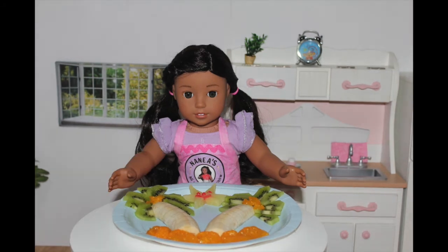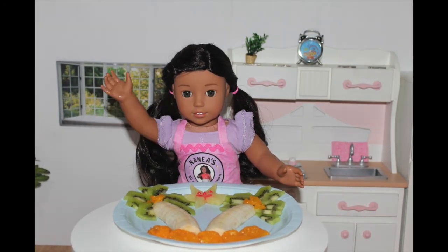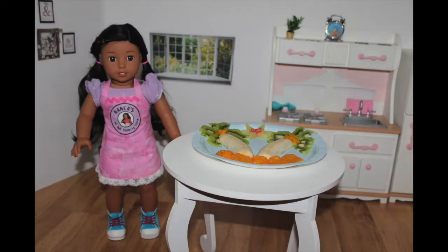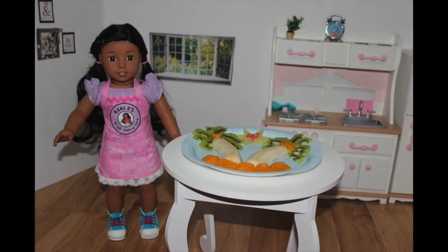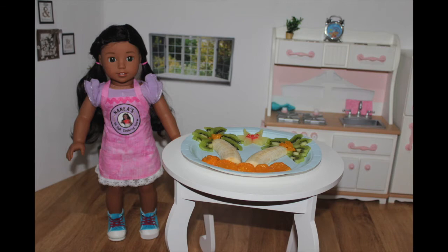I would like to hear from you guys if you made this and how you like it. Now for the fun part. As you may know, my little chefs, this was my 10th episode for my cooking show. I'm so excited we made it this far.